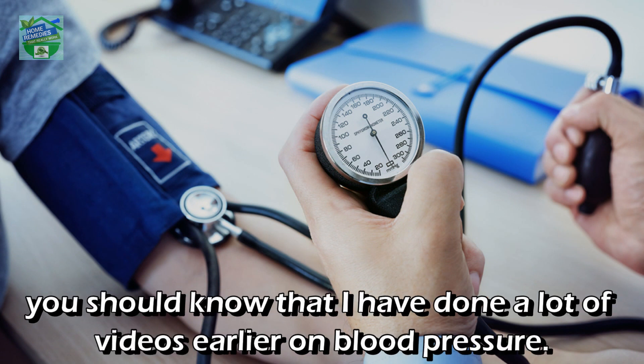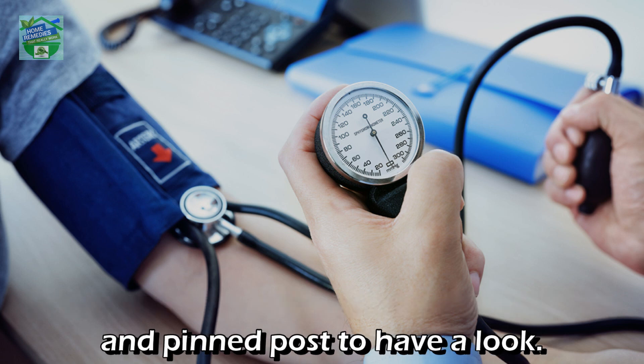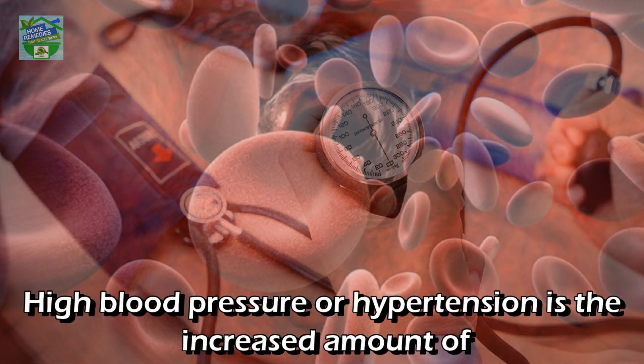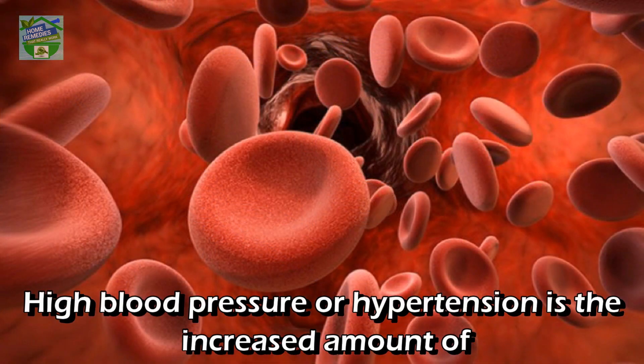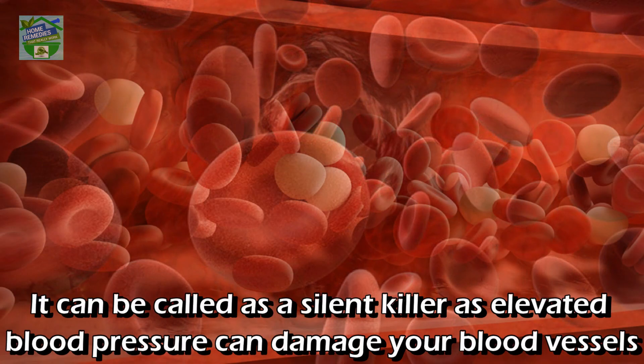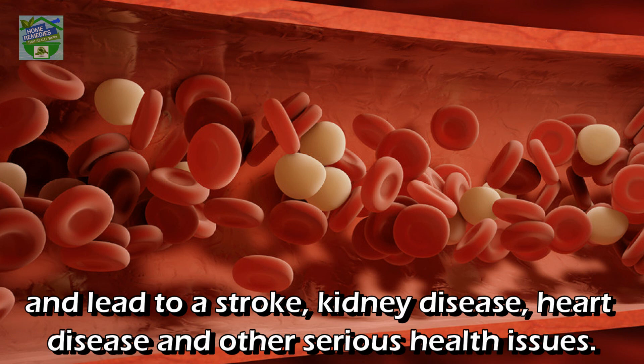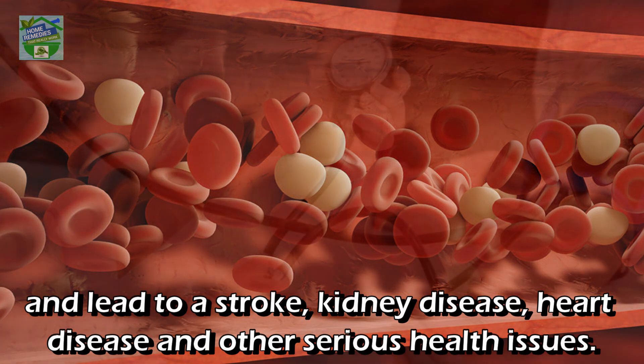If you haven't watched my earlier videos on blood pressure, I will put the playlist link in the video description. High blood pressure or hypertension is the increased amount of blood pressure against your arteries. It can be called a silent killer, as elevated blood pressure can damage your blood vessels and lead to stroke, kidney disease, heart disease, and other serious health issues.